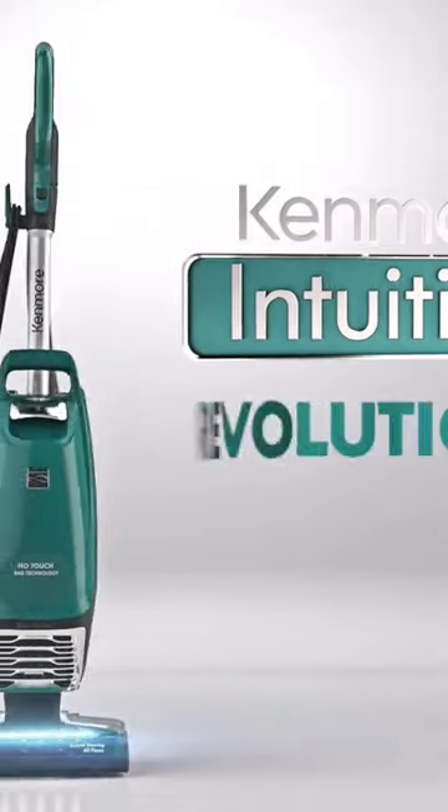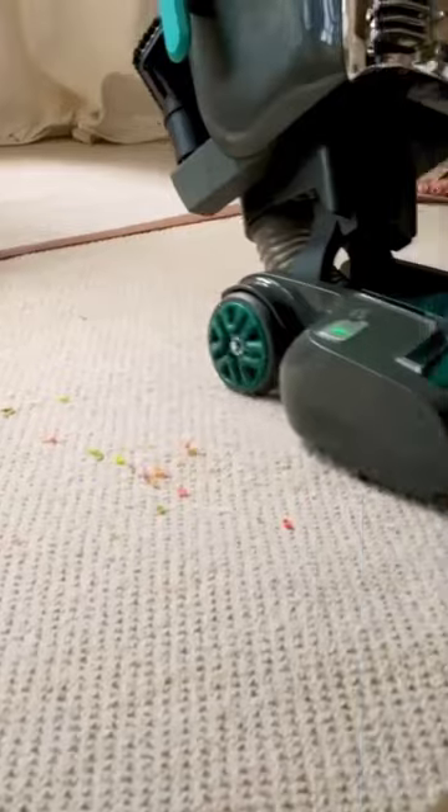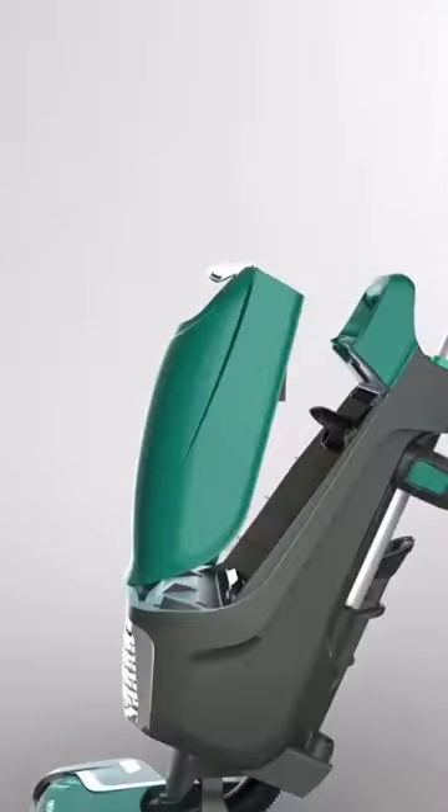Camor Lift Up Vacuum: experience versatile cleaning with the lift-up feature for above-floor and stair cleaning. No-touch bag technology makes cleanup hassle-free with hands-free operation, and the powerful bag chamber ensures strong suction even as the bag fills.